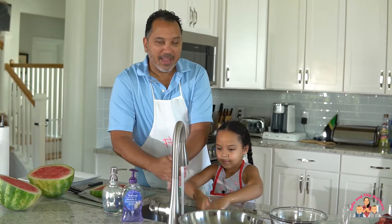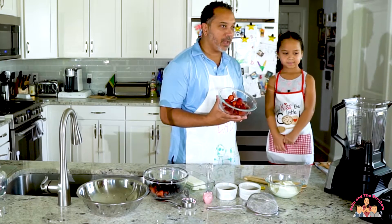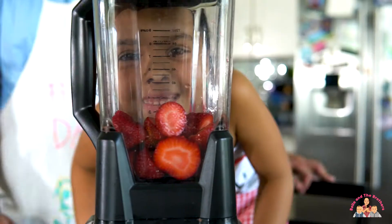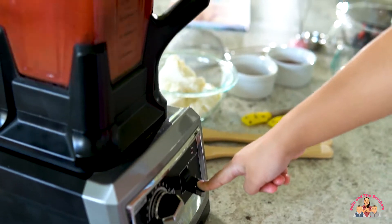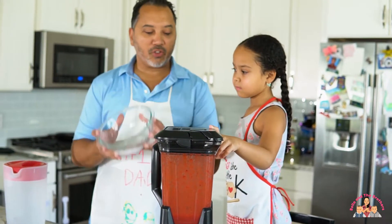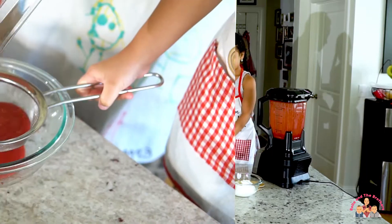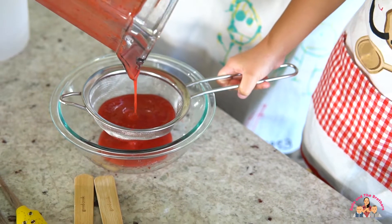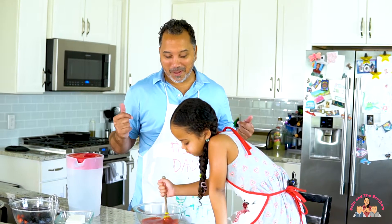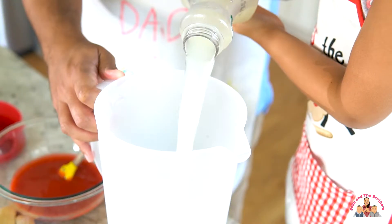All right, Bella, first thing we got to do is we have to put this package of strawberries into the blender. What we're going to do is strain it back into the bowl. This is a super simple recipe that we're making because we're kind of cheating a little bit — we're going to use store-bought lemonade. How much? The whole thing.